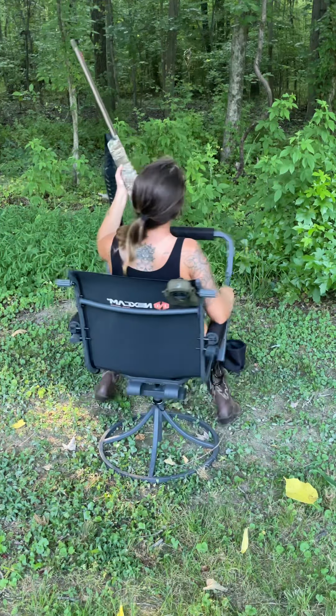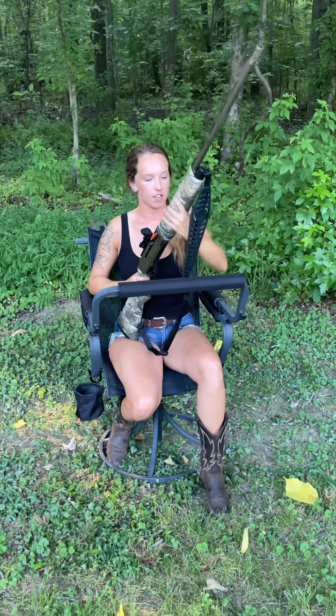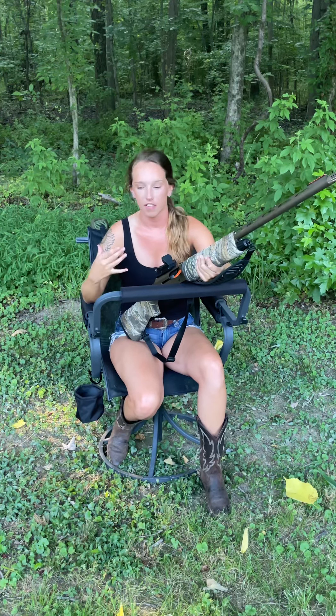As you'll see, this chair is capable of a 360-degree rotation this way, as well as rotation up and down — which no other chair on the market has at this moment. This is one of the most comfortable, if not the most comfortable, shooting chair you're going to find on the market today.